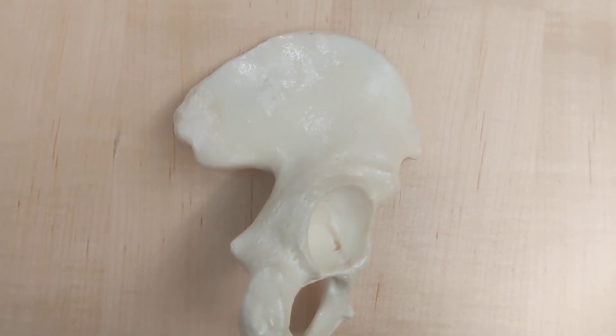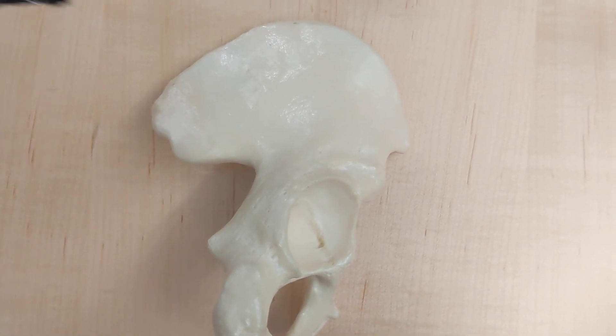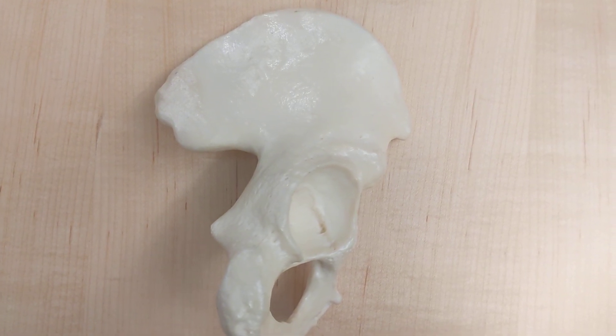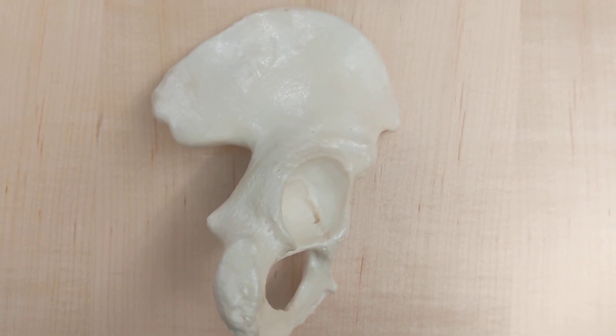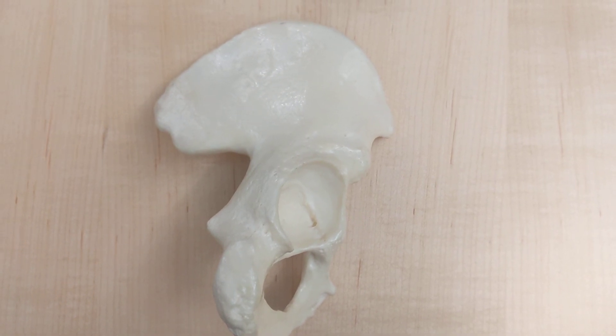On the front we said the scooped out section was the iliac fossa, but what's on the back? The gluteal surface — where your gluteus maximus is going to be sitting.